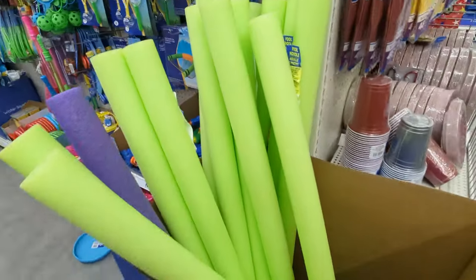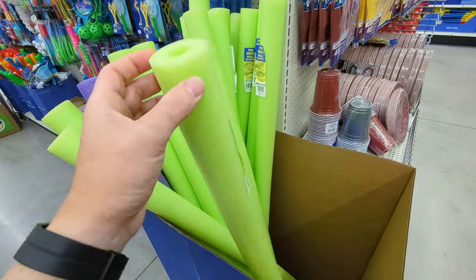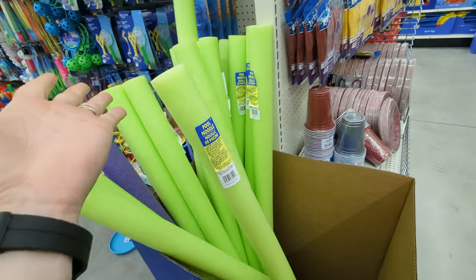Of course, we got the pool noodles — these are $1.25. Pool noodles are perfect for a lot of stuff. For example, you could use one as a floater for your anchor, or you could even use it to make a sheath for your knife or something like that.